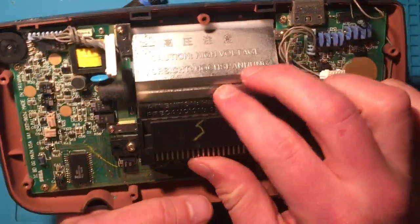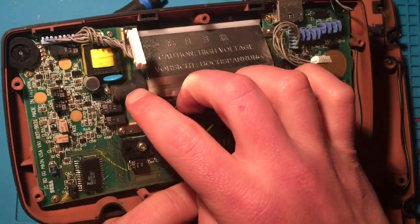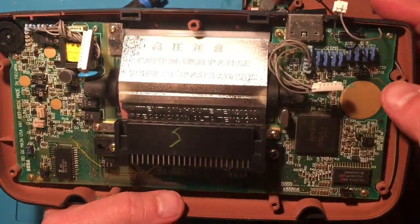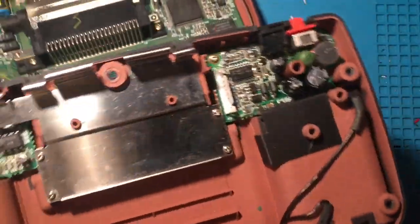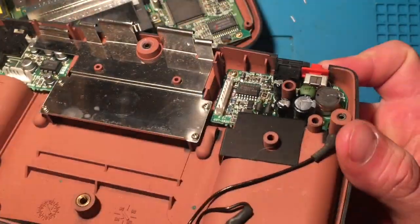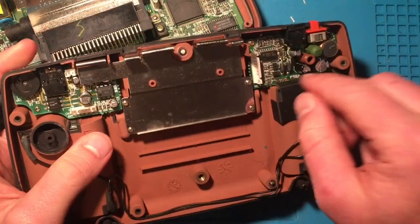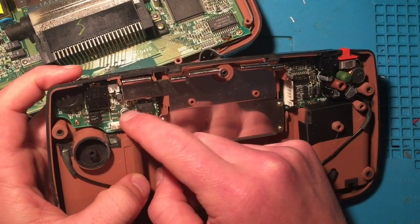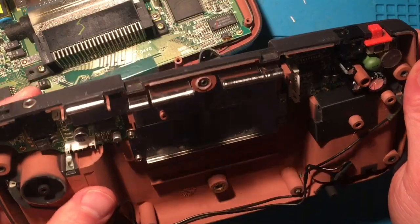What we're looking at here is the main guts of this thing. We've got the cartridge connector, the reflector for the backlight — this is actually a CFL bulb that goes through here — and then just the general circuitry. One thing to note: these capacitors are very prone to failure. I don't know why specifically the Game Gear uses such bad capacitors, but it's almost always the case. I'm not doing that in this video, but it is going to be a future video.